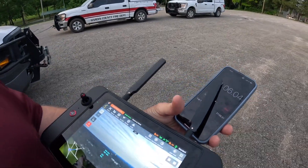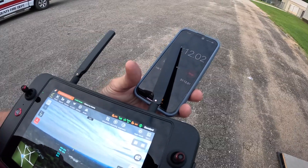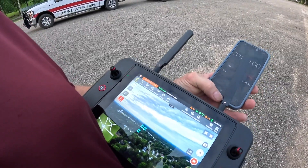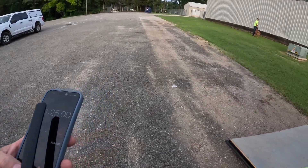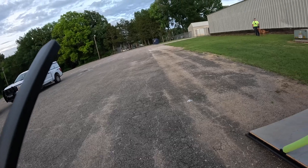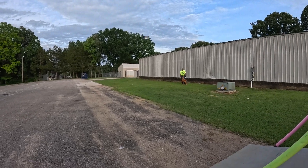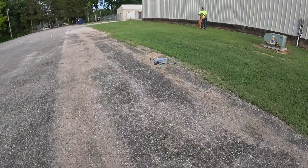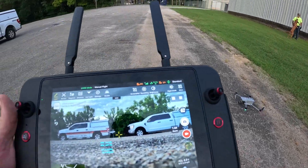The aircraft is down to 25% and it is returning to home, so we're going to let it go ahead and land. 31 minutes of flying around is not bad. It's landed — 22% left.